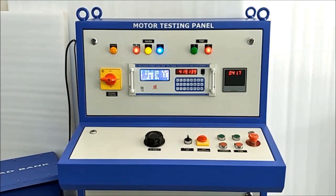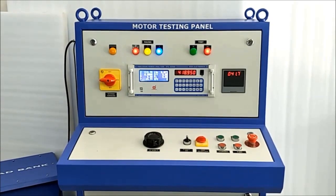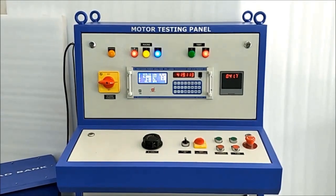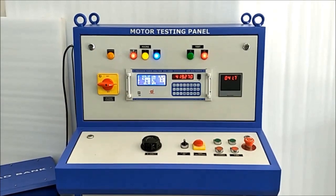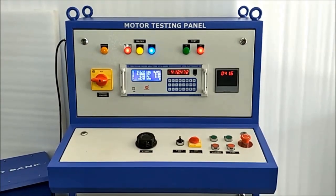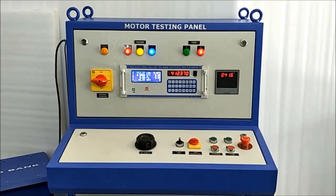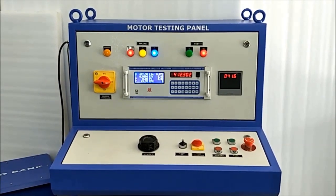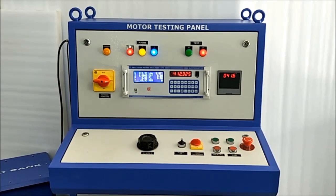It is also useful for research and calibration laboratories and engineering colleges, et cetera. In this motor testing panel, we can perform the following routine tests and type testing. We also provide software facility to connect with your laptop or computer system through USB and RS232 cable.